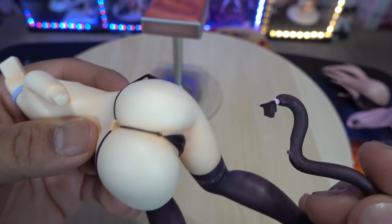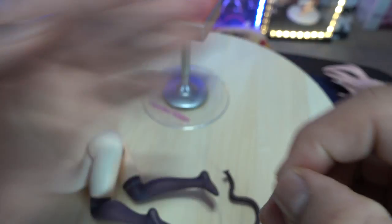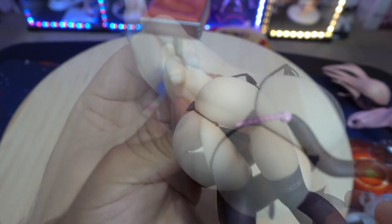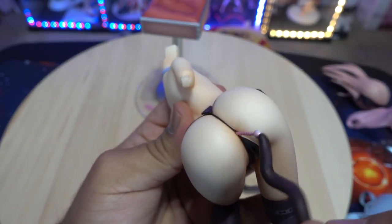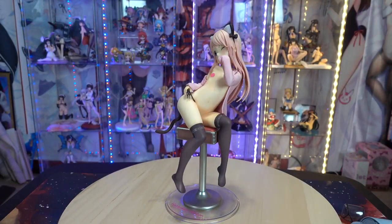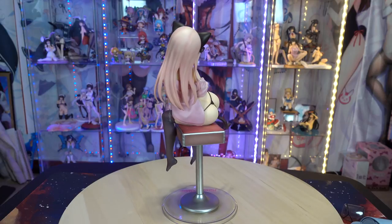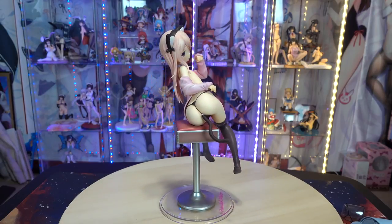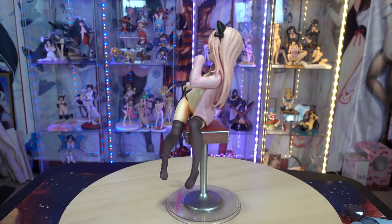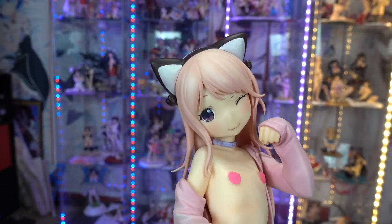You'll be able to see the imprint of her vulva through her panties, which is actually detailed nicely. You can also swap out her tail — remove the default tail, put the connector piece behind her panties, then grab the second tail and insert the anal beads where the hole is. It won't fall off. I really like that they give you the option for a cutesy look or the more lewd butt plug version. Personally I plan to display her topless with the standard tail.